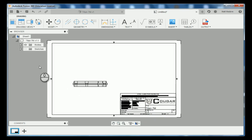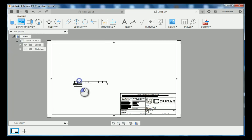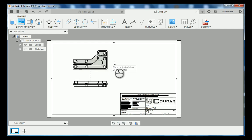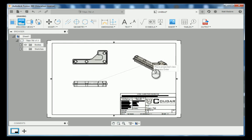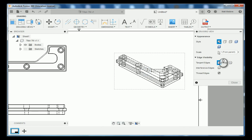Next we're going to land our top view and our isometric view. So drawing views to projected. We're going to click on our base view, drag up for our top view, and then over for our isometric view, then enter to lock it in. We're going to change the visibility of our isometric view by double left clicking on it and going to shaded with only visible lines.